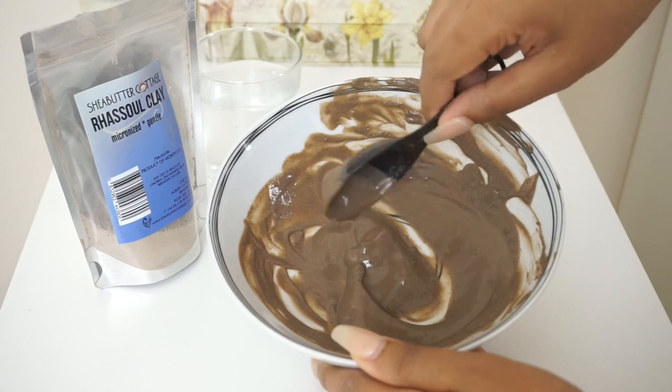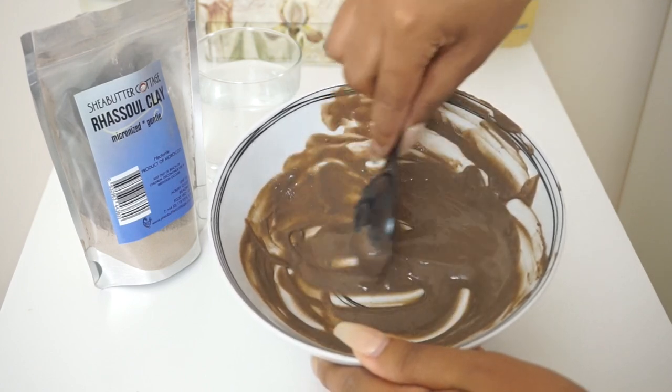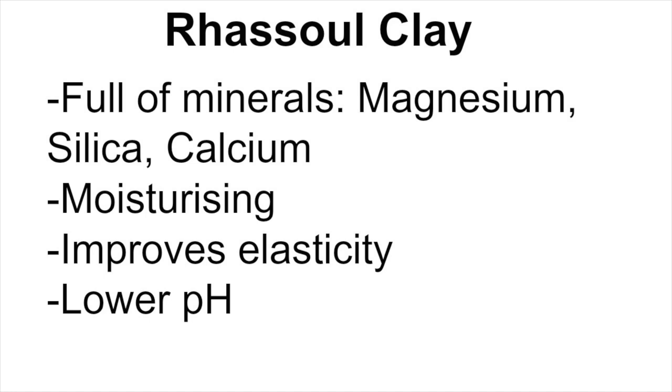Rasool clay is packed full of minerals such as magnesium, silica — which is collagen — which regenerates the skin, keeps everything plump and healthy, and calcium amongst a whole host of other things. It's super moisturising, improves elasticity, and has a lower pH than bentonite, so it's that little bit more gentle. That's a few of the reasons why I prefer Rasool clay.